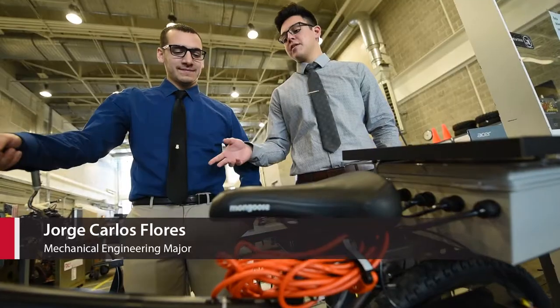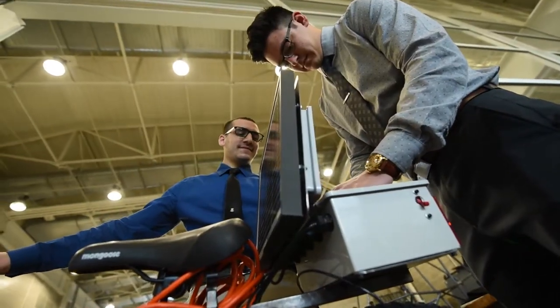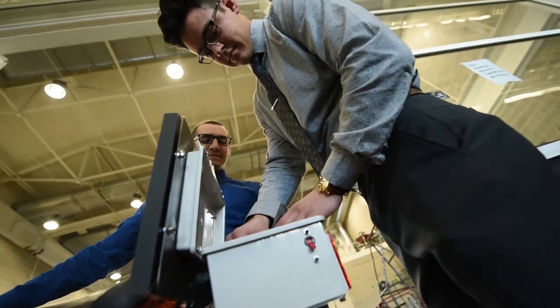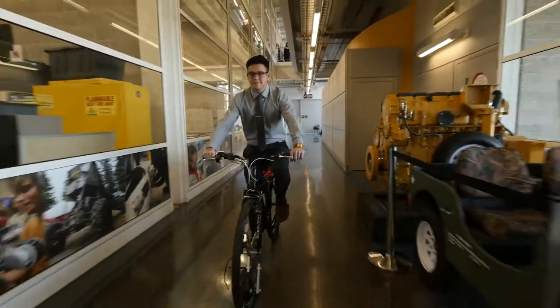This is our e-bike. On the front end we have an electric drive, and on the back end we have a mechanical drive. We'd also like to incorporate a solar panel and GPS tracking, which a lot of other e-bikes on the market now don't have.